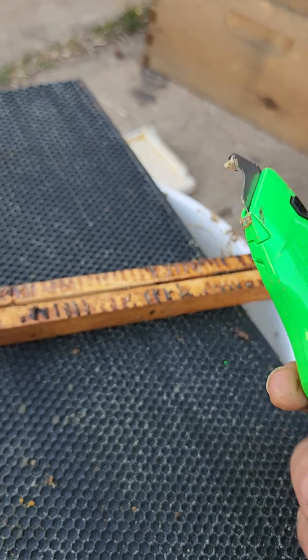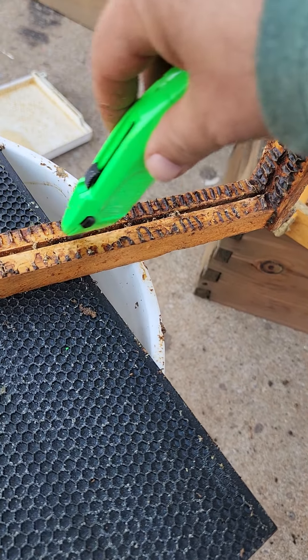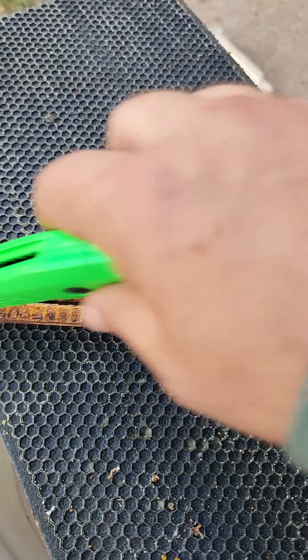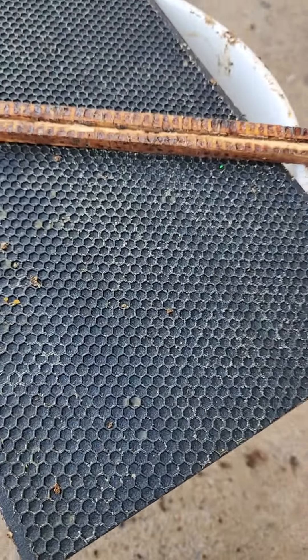you can scrape through this little line right here, clear out the beeswax, and again right here on this one. You just clear that out, and that way the foundation will go right back in.